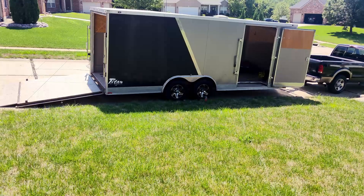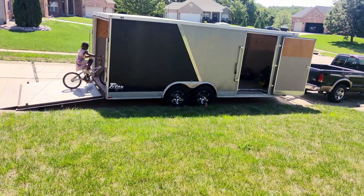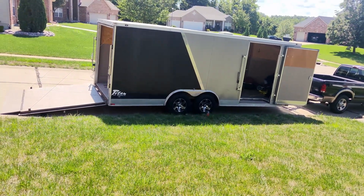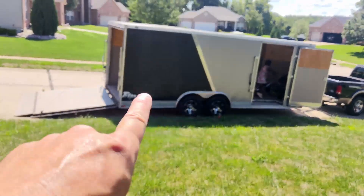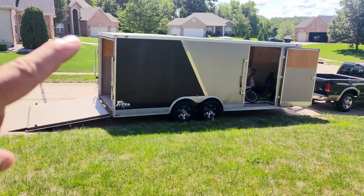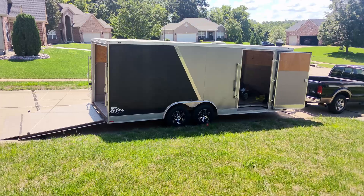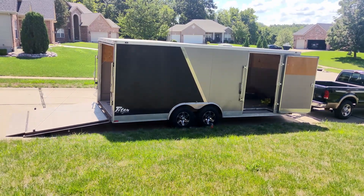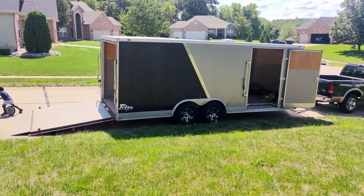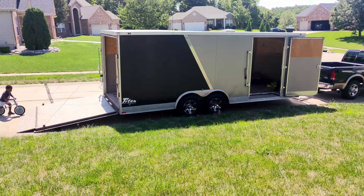Just a little bit on the trailer: it is a Stealth Titan 20-foot with a V-nose at the front. It's got e-track on the bottom, which is great for towing cars, and some really bad lighting inside — so that's one of the things we're going to hit in the upgrade. It's been a good trailer for the last few years, but it's time to get it into shape the way I want it, because right now it's just the way I bought it.